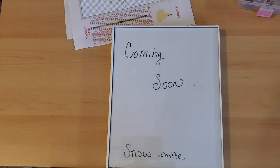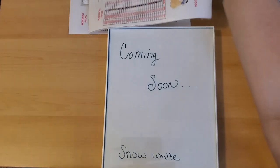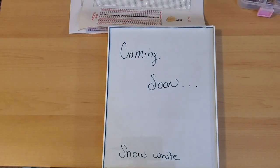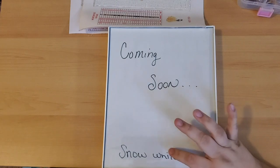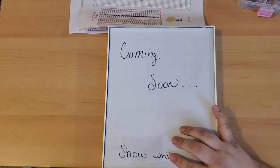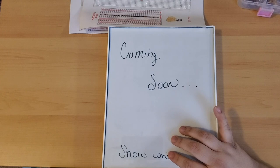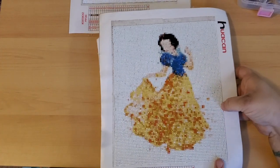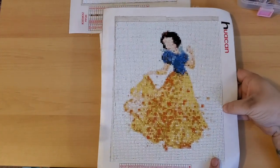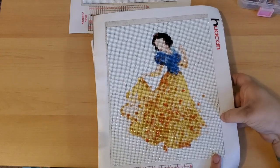Hi guys, welcome back to my channel. Today we are going to be doing a framing segment. What you'll need for this video is a pair of scissors or a blade knife. You will need to purchase your frame and you will want to size your diamond painting based on the frame size. Tape it on the inside if you feel like you might have too much room in the frame if the frame is a little bit bigger.